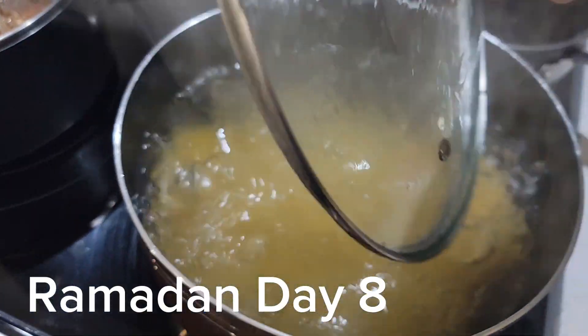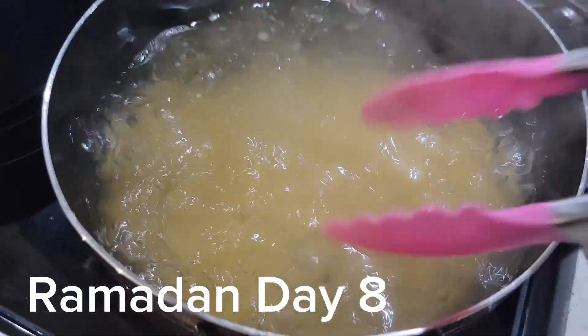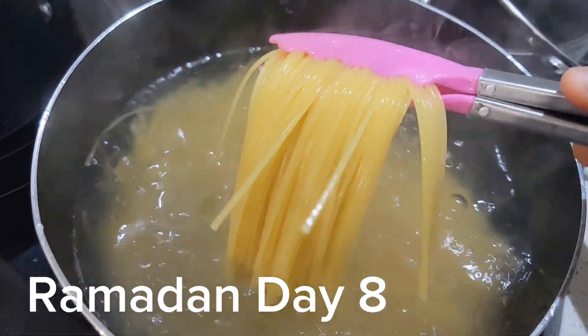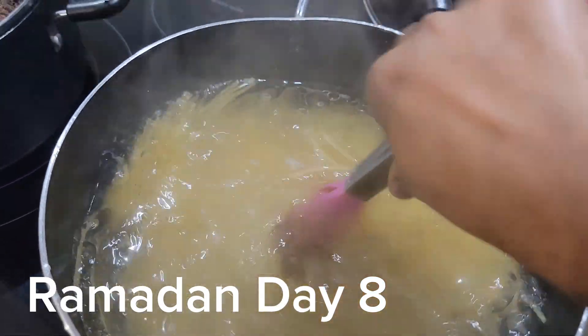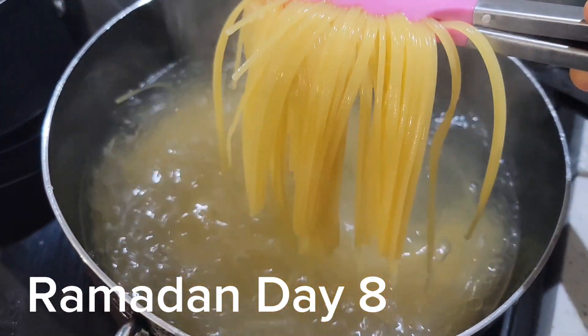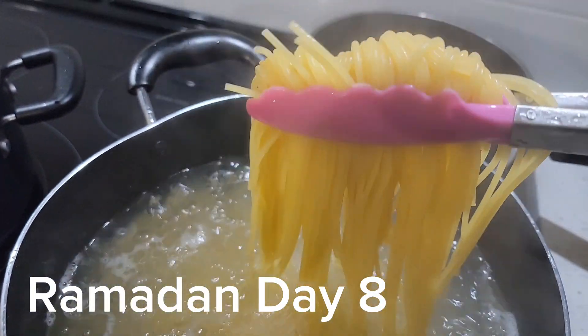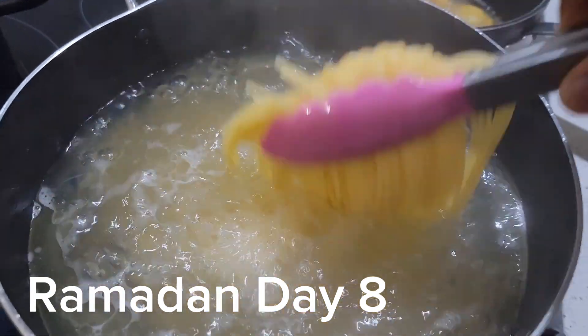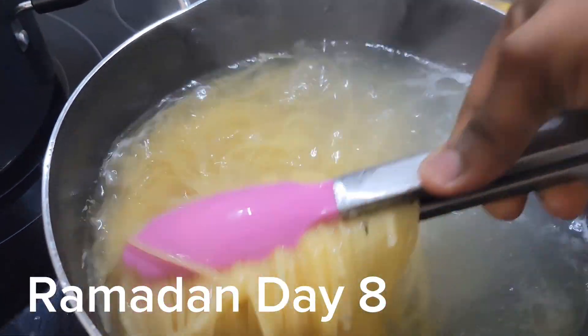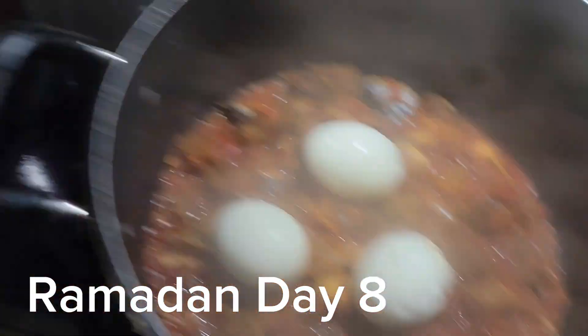The spaghetti is already getting ready — it's already soft. While making this, I already prepared my sauce. I'll be transferring the spaghetti directly from the boiling water right into the already-made sauce.